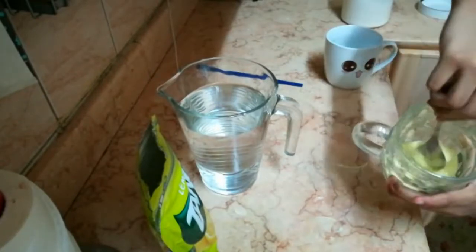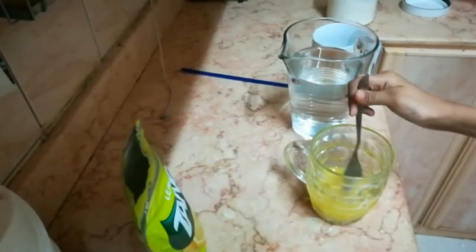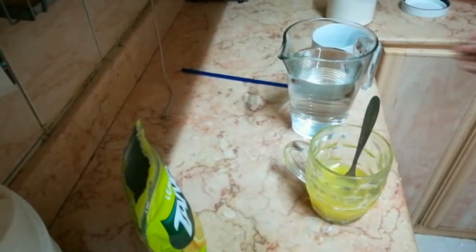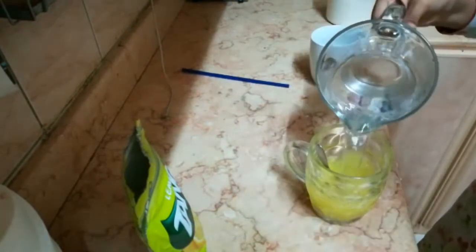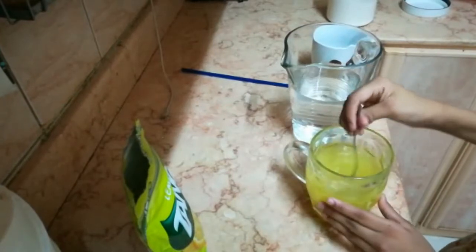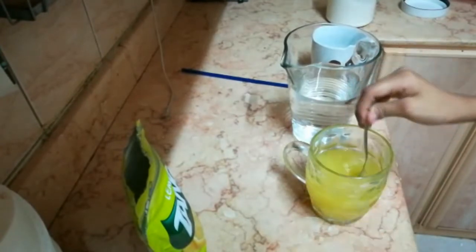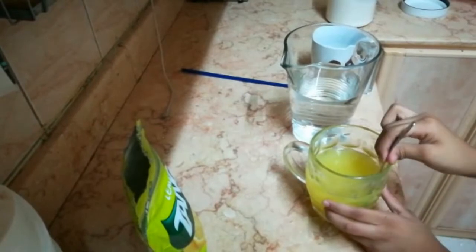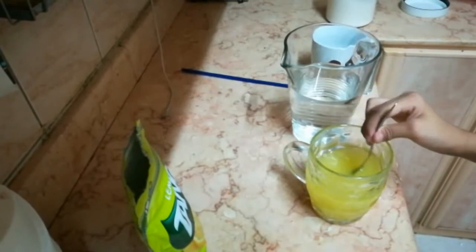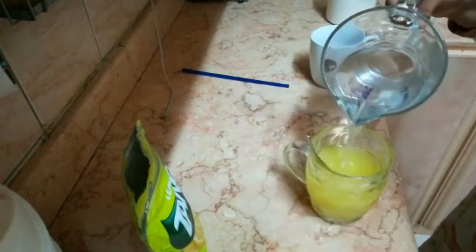As you can see, we've slowly added water and we're letting it mix. Now we will add more water. My technique is that it doesn't mix properly just like this, so here's a tip: mix it like the flow of the sea. Then we add more water.